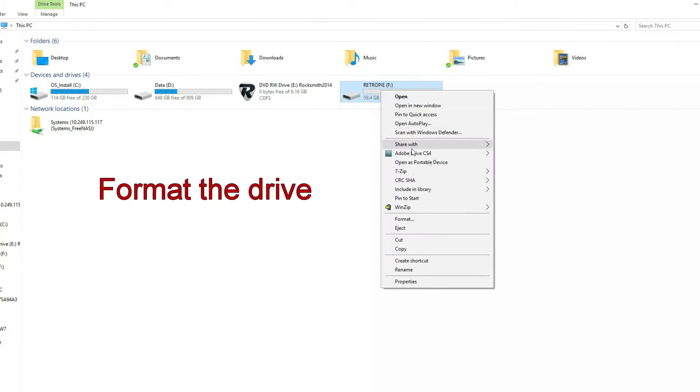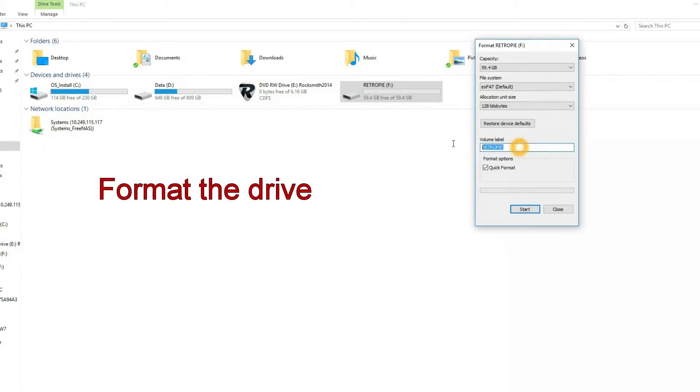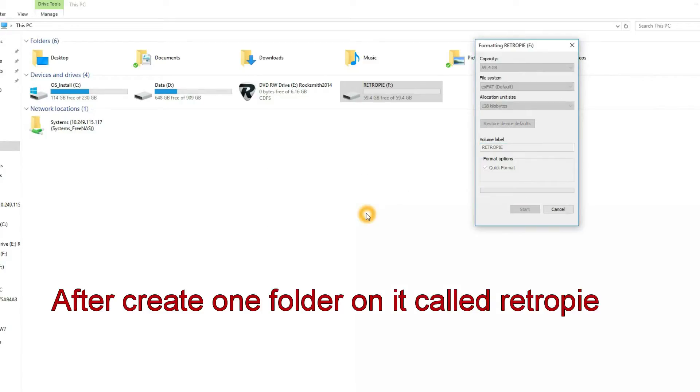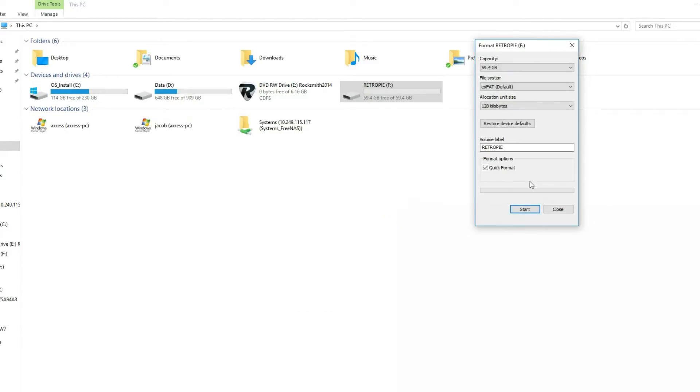Now you can move over to your PC. Make sure to format your flash drive and create a folder called RetroPie — this is very important. I cannot stress this enough. I screwed up and did not create this folder, so every time I plugged in the flash drive it pretty much sat there and did nothing. Once you put that folder in correctly though, it should flash like a maniac.